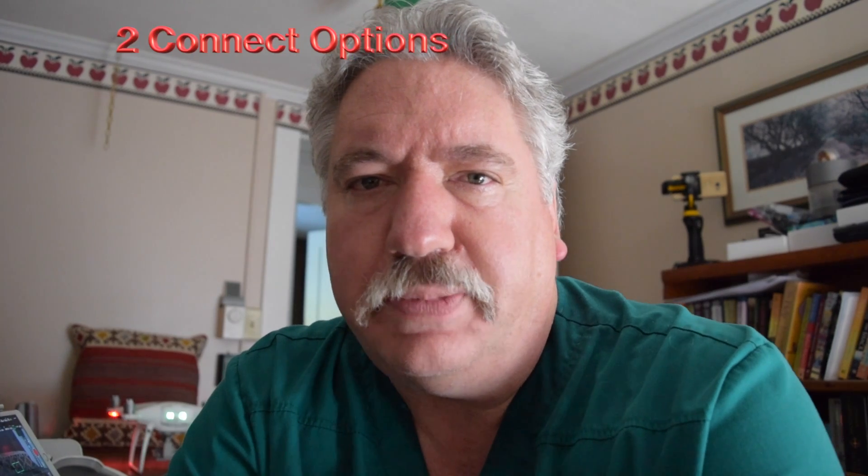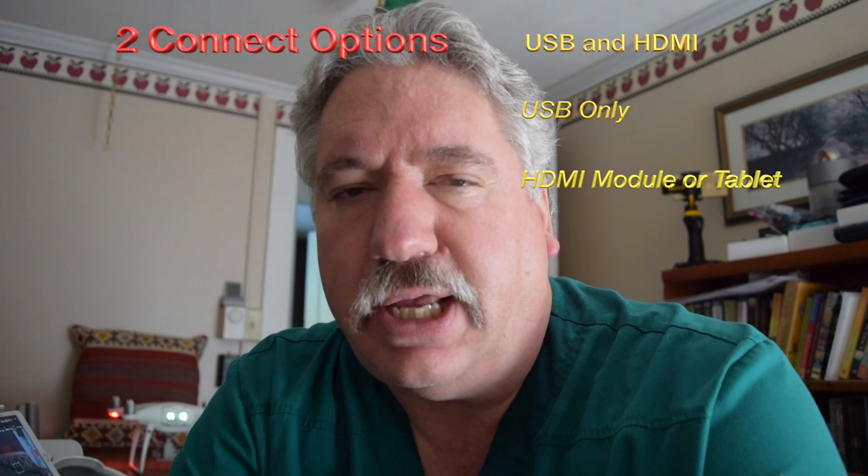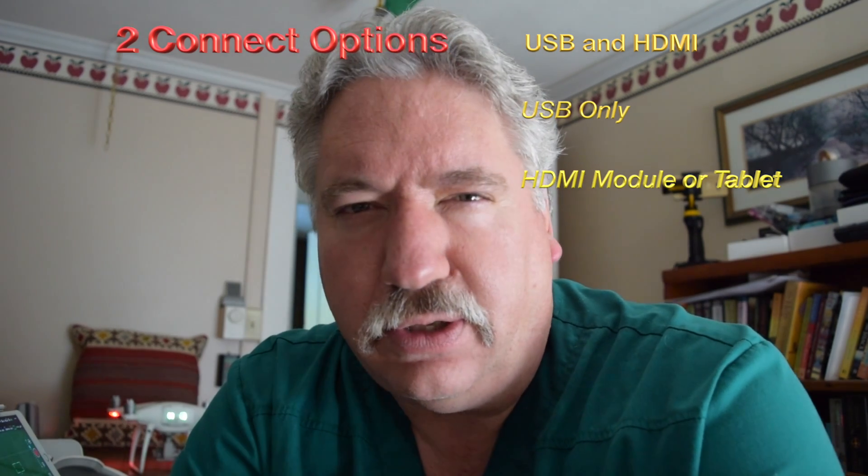I had a nice little surprise when I came back from Singapore — I had ordered the DJI goggles quite a while ago and they were on my doorstep when I came back. So I'm going to attempt to show you how I'm going to use them. I have a couple of different ways of doing it: I've purchased the HDMI module for the RC controller, I have the USB option, and one other option — a tablet that has an HDMI out on it. I'll show you all those and show you the setup and how everything works.